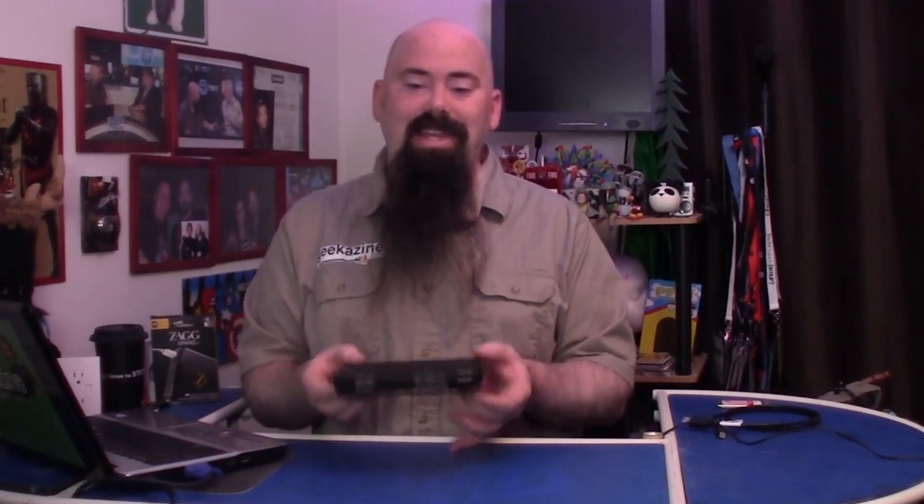Today we're going to be taking a look at the WinTV DCR 2650, which is a dual tuner DVR recording system that hooks up to a computer so you can record some of your favorite shows.